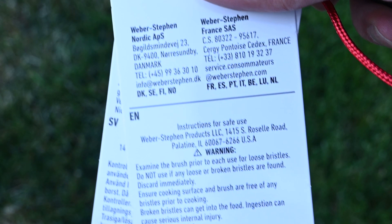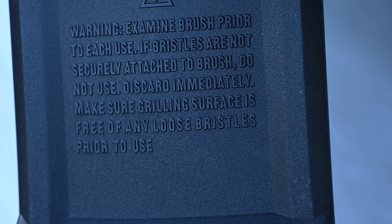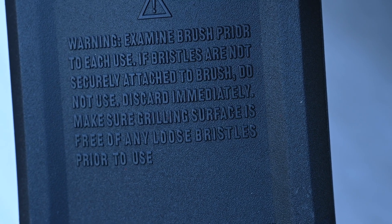If you look at the warnings on all the grill brushes, they say you should inspect them frequently and throw them out if they start to show signs of wear or if any of the bristles come out. That's caused people to seek alternatives like ones that use thick plastic bristles instead of metal ones, or other things like onions and crumpled up aluminum foil.